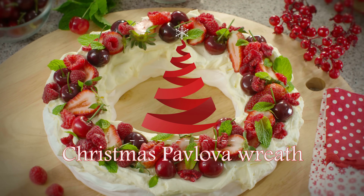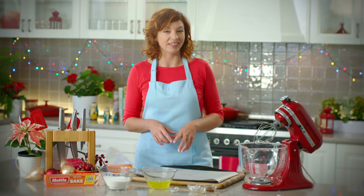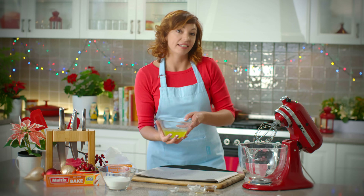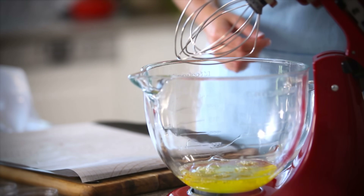Pavlova is a quintessential Christmas dish and this pavlova wreath will bring a beautiful festive feel to any Christmas table. To get started we're just going to add six egg whites to a stand mixer and a good pinch of salt.